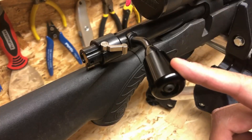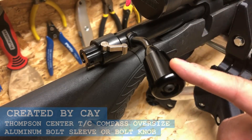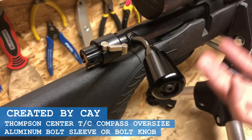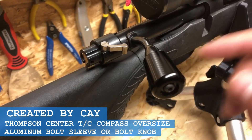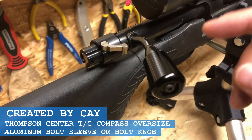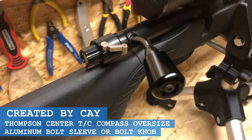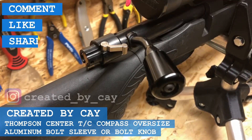That's it everybody. As per YouTube's new policy, I cannot leave a link in the description below showing where you could buy this bolt sleeve, nor can I tell you where to buy it. What I can tell you is this is called the aluminum bolt sleeve for the Thompson Center Compass, also known as the aluminum bolt knob. My name is Kay, and the name of my channel is Created by Kay. Comment, like, share, and subscribe, and I'll see you guys next time.